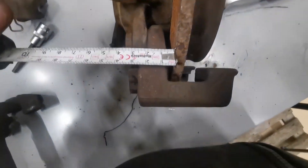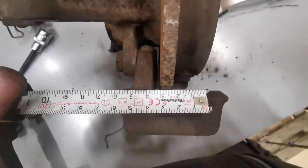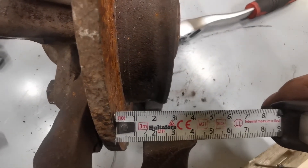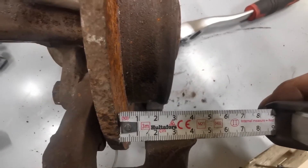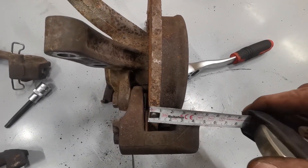From the disc to the carrier we've got about 5mm on one side, and on the other side we're looking at about 14mm, so it's roughly about 9mm too far that way - the disc is sitting offset and that needs to be corrected.